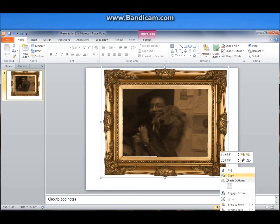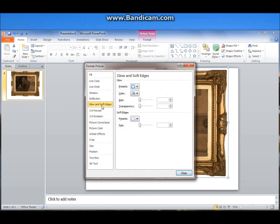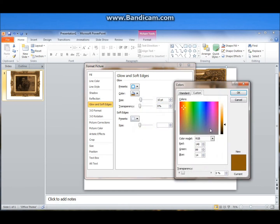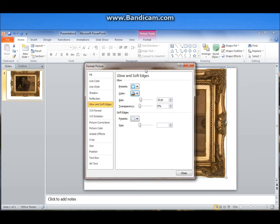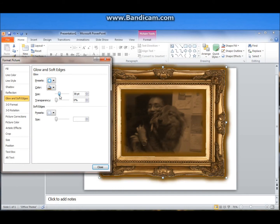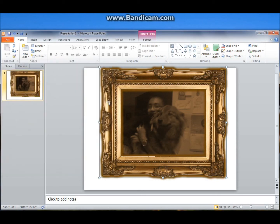Click on the frame, right-click, format picture. Let's go to Glow and Soft Edges. Let's set the color — we're going to size it up a bit. It doesn't get rid of the white entirely, but it adds a little bit something so it doesn't look too stark. So here we go, close.